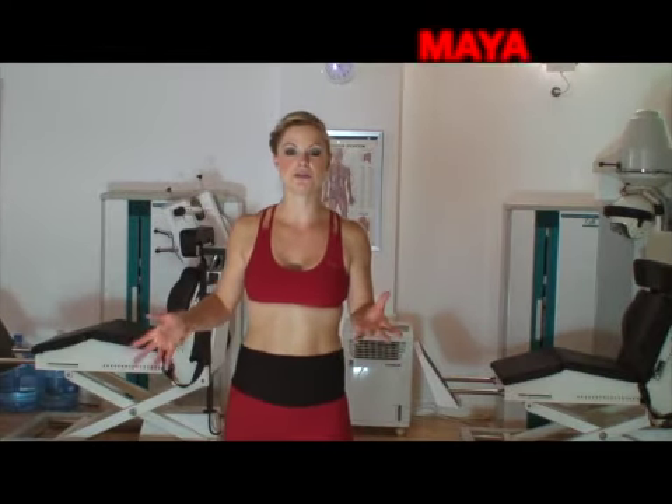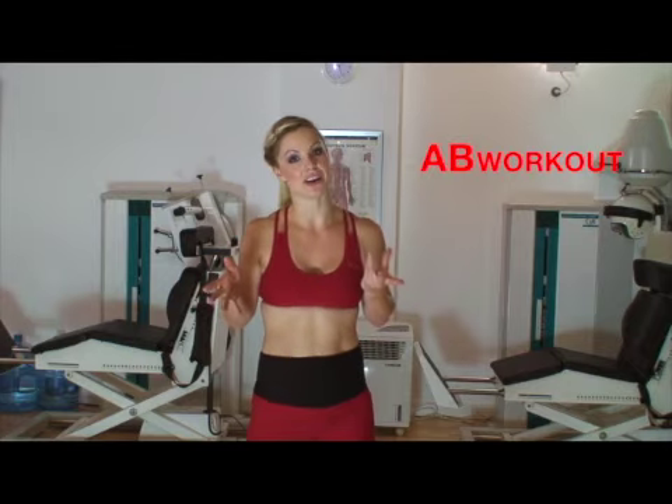Hi everyone, my name is Maya Wolfe and today I've got a 2.5 minute ab workout for you guys. Now we're not just going to be lying on the floor and doing lots of crunches, because it's really important to get those abs defined, to do a nice cardio workout and burn those calories. So that's what we're going to do.